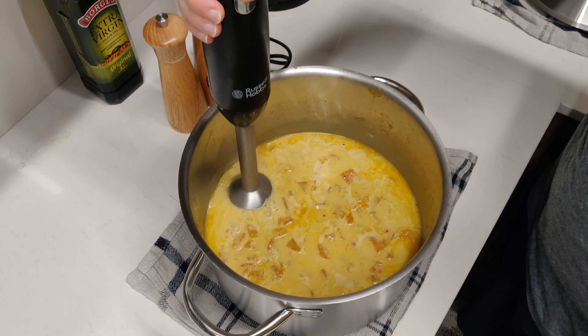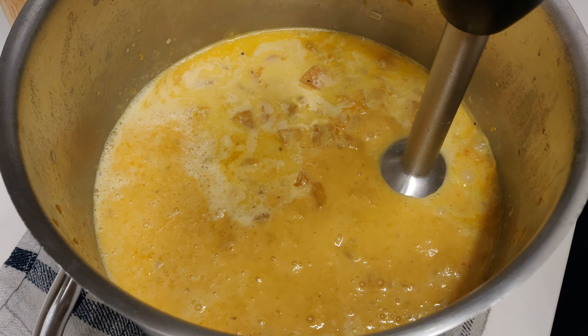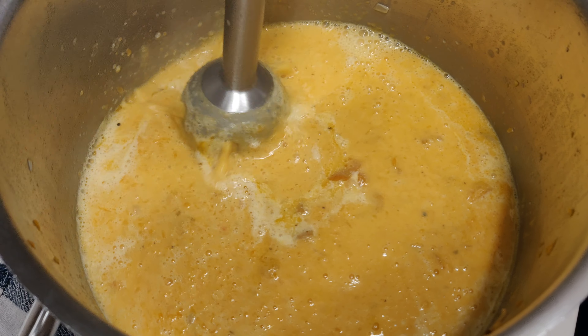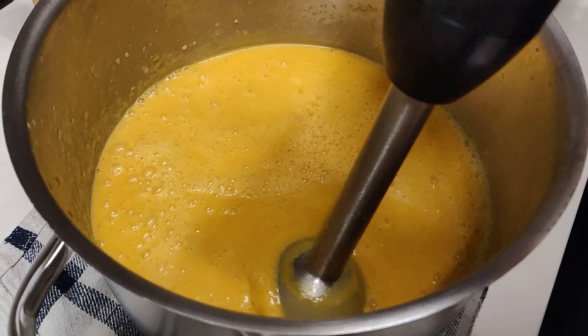Then we can proceed to blending the soup. In our case we're using a hand blender, but you can also use a traditional blender. We blend the soup until we have a nice creamy smooth texture.